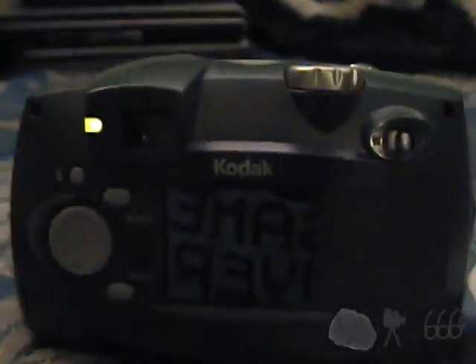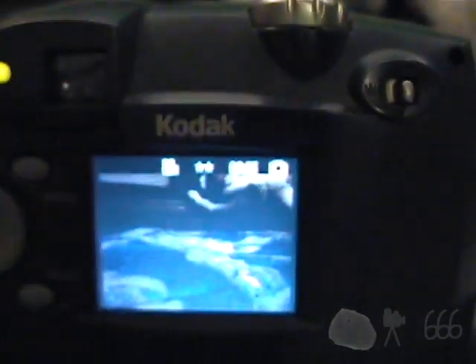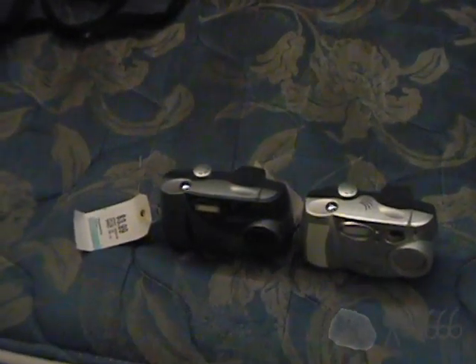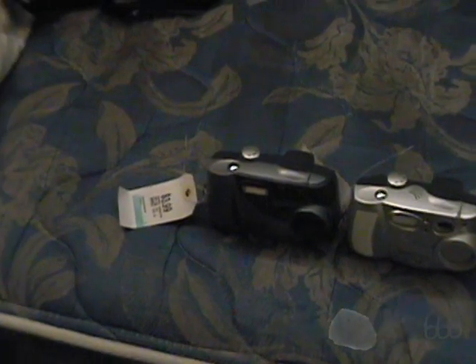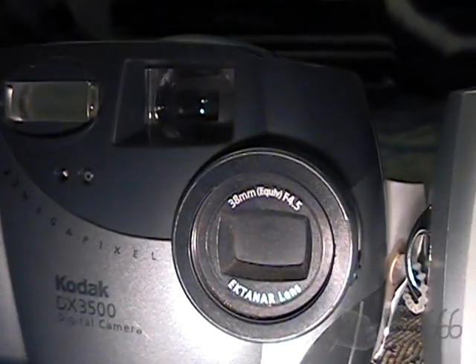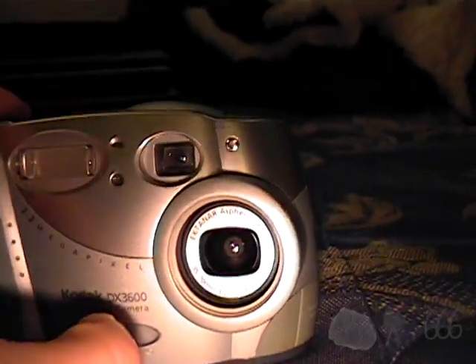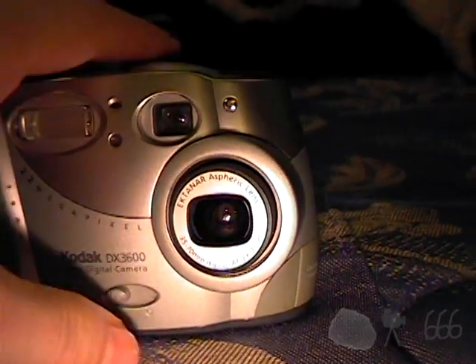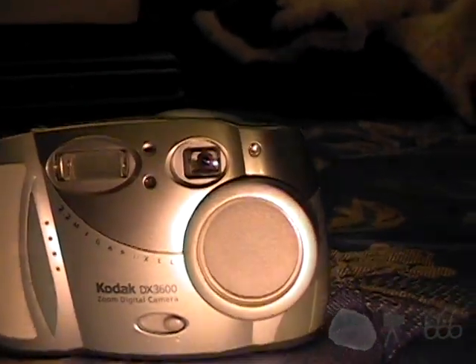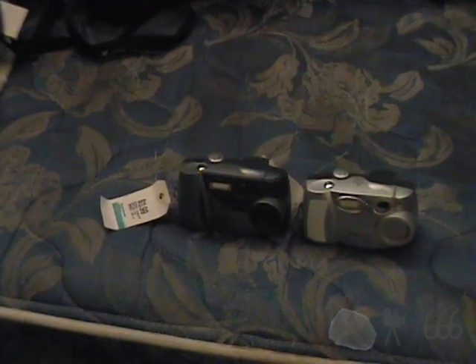And of course you get a video mode, which is not limited other than by the size of the storage space. So just how bad are these things? The copyright date on the manual for the DX 3500 says 2001, so these are early point-and-shoot digital cameras. Look at the lens, especially on the DX 3500 — a camera is only as good as the lens you put in front of it, so these things must take absolutely positively terrible picture quality. I'm just going to go ahead and show you the sample pictures and let them speak for themselves. I think you'll be pleasantly surprised.